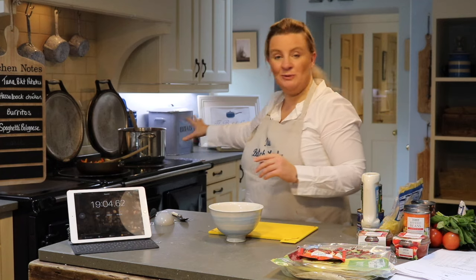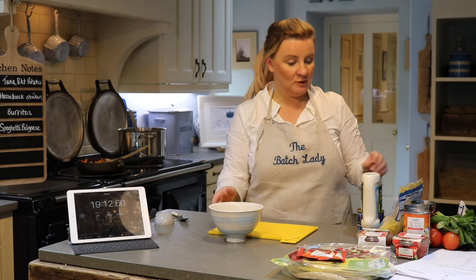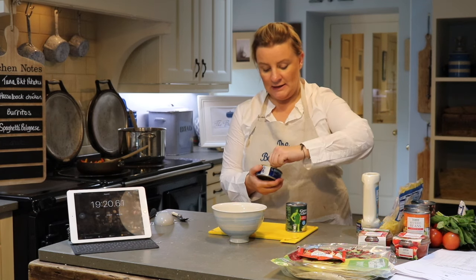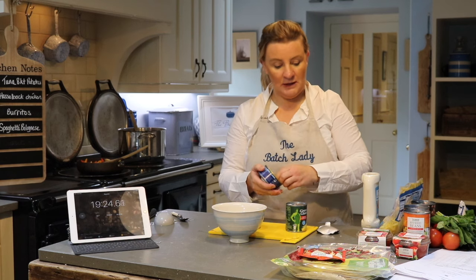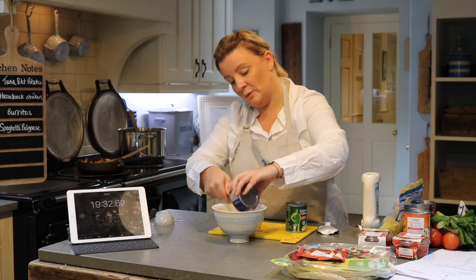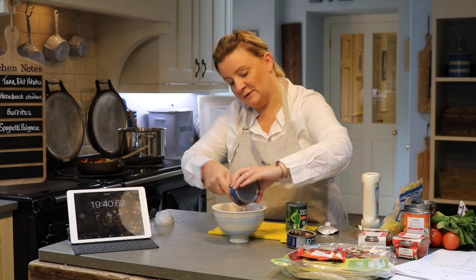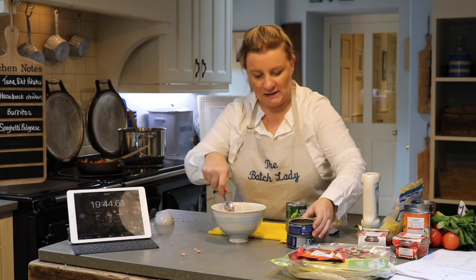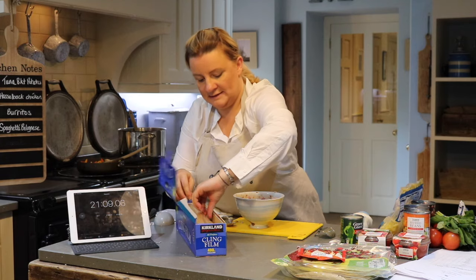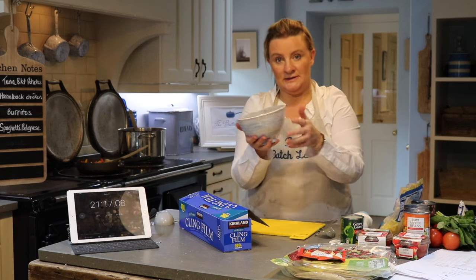Everything is still cooking and boiling away. We're on 19 minutes and I have not stopped that timer once. Now we're just going to make the tuna mayo — we're going to make it in advance and get it in the fridge, so when I come flying in from work tomorrow night I'm just throwing the baked potatoes back in the oven to crisp up and having this with a salad on the side. I'll cling-film this up — this is for Monday night — and I'll put it in the fridge.